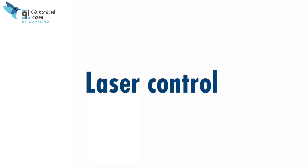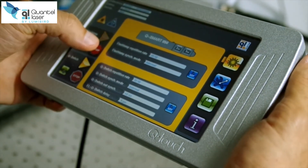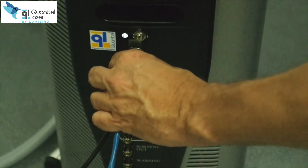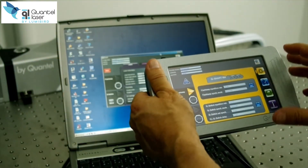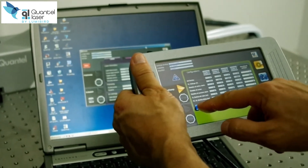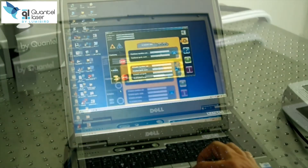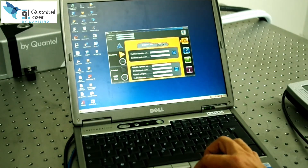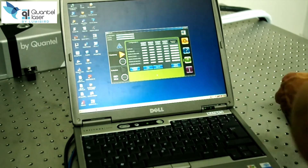Let's focus on laser control. Two ways to control the laser: one is with the Q-Touch and its intuitive touchscreen interface, or with the computer and its Windows-based software. It is really simple to switch from the Q-Touch to the computer. Connect the RJ45 to the front panel of the power supply. Stop flashlamp and Q-switch — no need to turn off the power supply. Then swap control from the Q-Touch to the computer. The control of the laser system is now operated by the computer. The steps to go back to the Q-Touch are the same easy process.